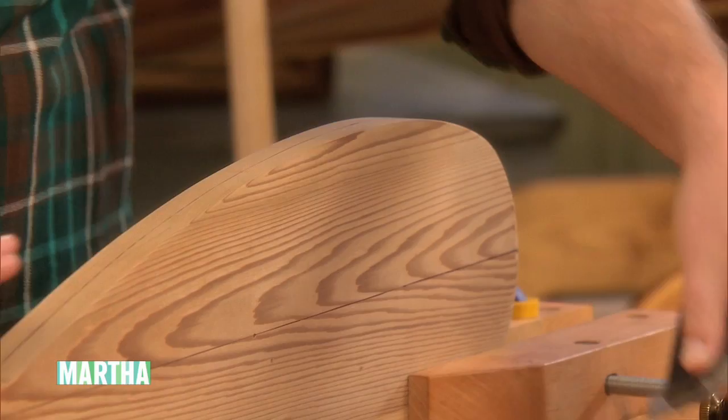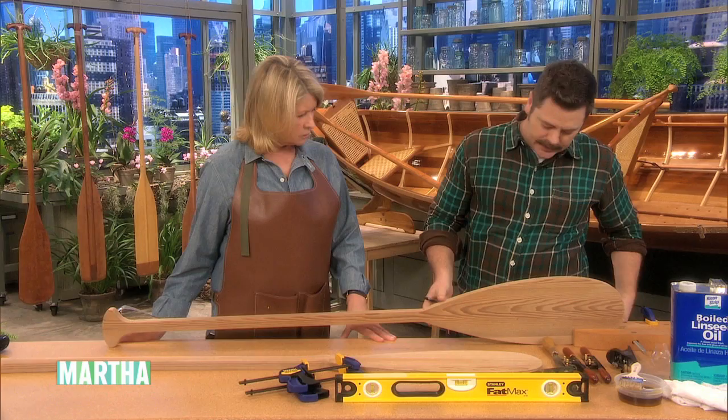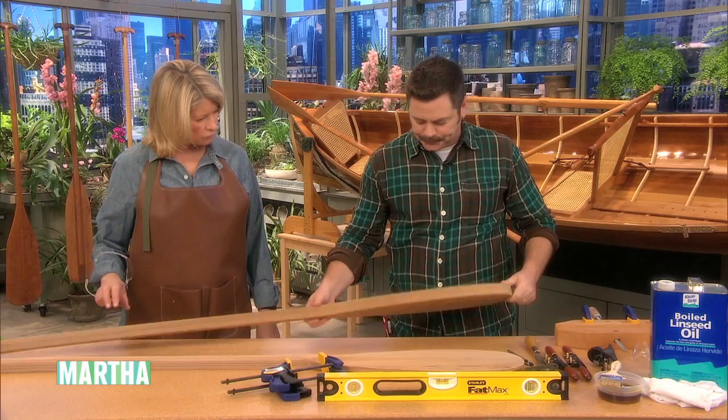You're going to draw that center line all the way around. You want to take an even amount off each side so that you have a well-balanced paddle. It's key to always maintain these nice center lines for the shaping.